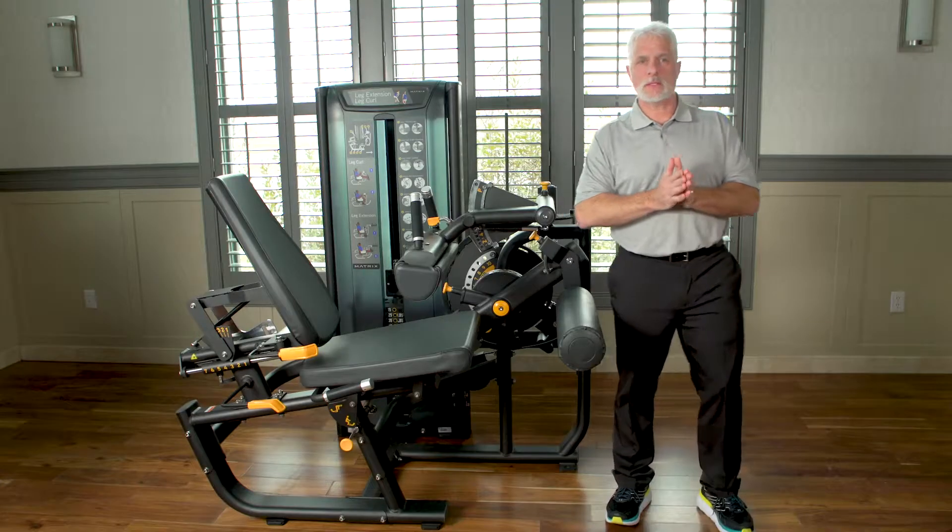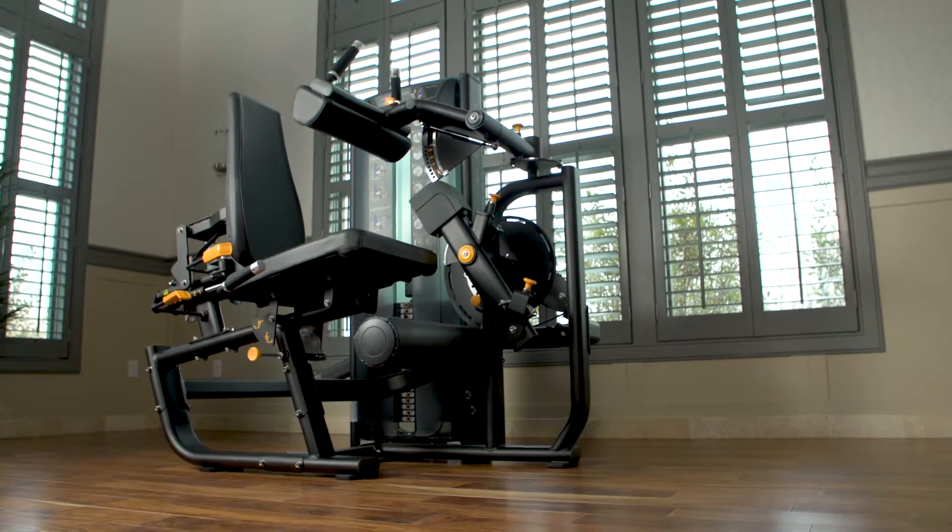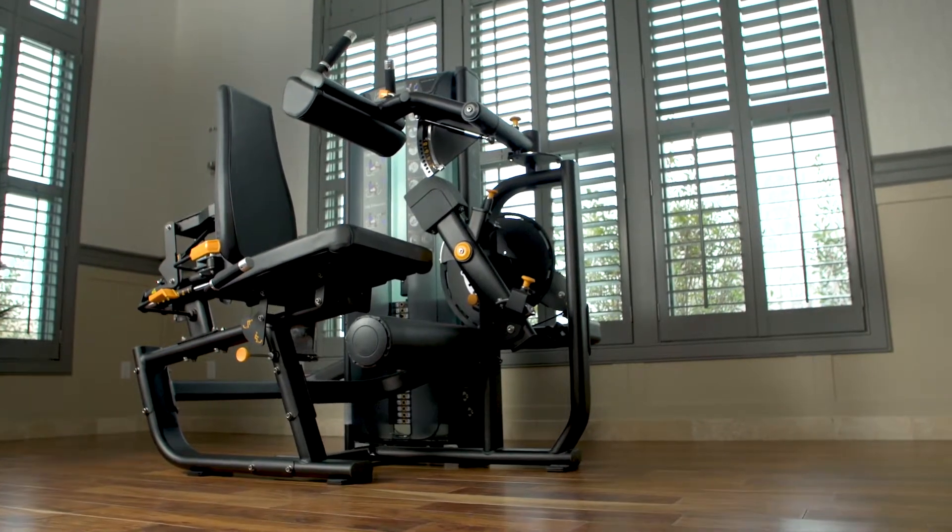Hi, I'm Dr. Scott Benjamin and we're going to talk today about the leg extension leg curl by Matrix. This machine is very unique in the sense that it provides features for the physical therapist that no other leg extension leg curl can provide.